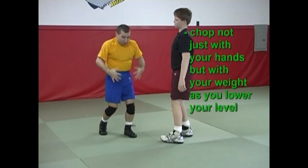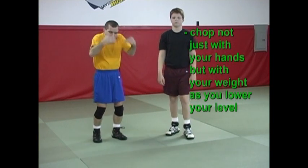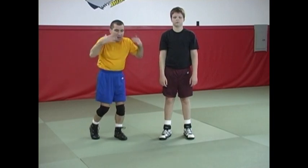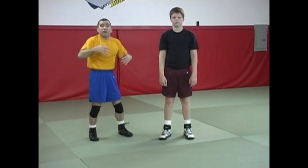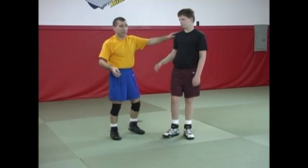The power is really coming from lowering my level. It's my momentum from my body, and I'm chopping — staying tight, pulling down. Most of the power is based upon my weight coming down, simultaneously preparing my step in so I can cut the distance.